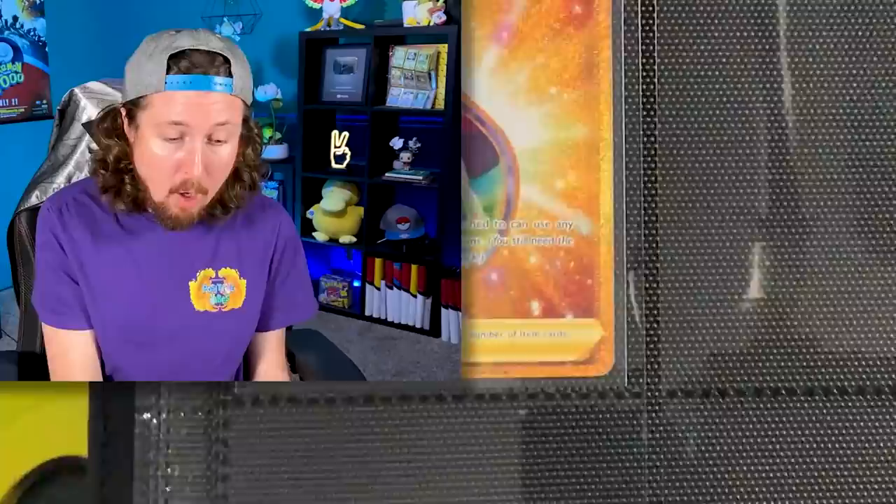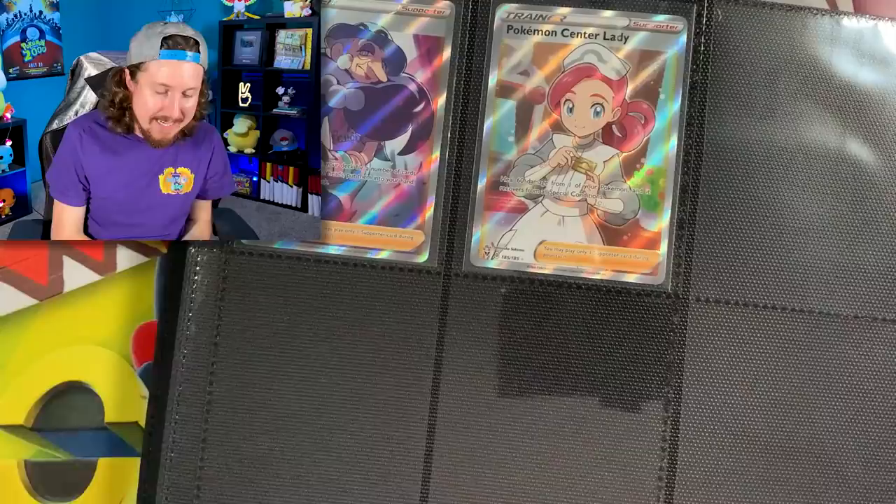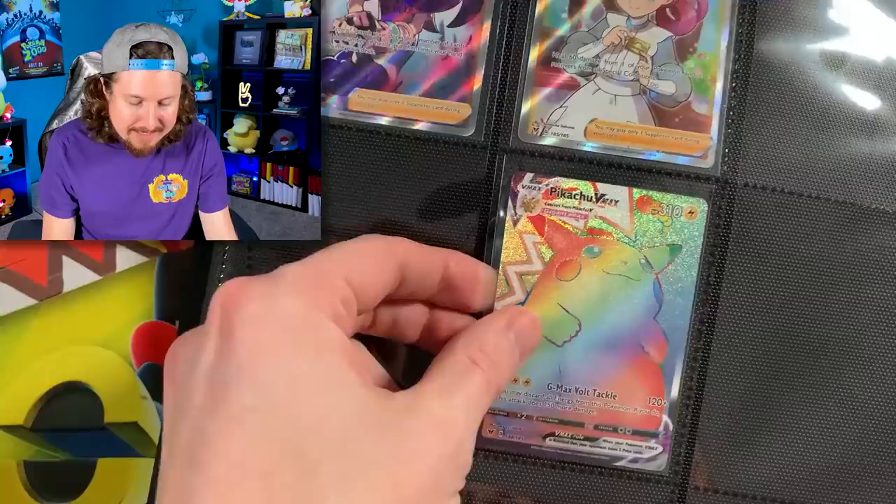We actually only have one gold card. And what about the rainbow rare Pikachu Vmax? Well, my wife Marie actually pulled it on her birthday! Right now we are going to add it to the binder together. We'll put it right here below the full art Pokémon Center Lady. So we actually don't need to chase the most difficult card to pull anymore, and yes, Marie said it was okay to add it to the binder without her here.